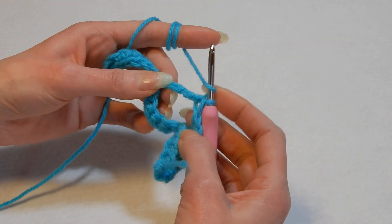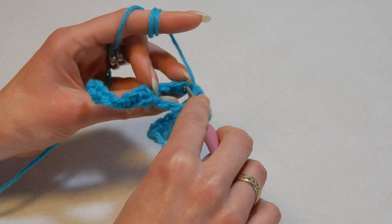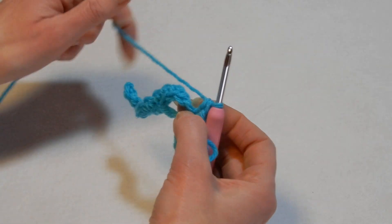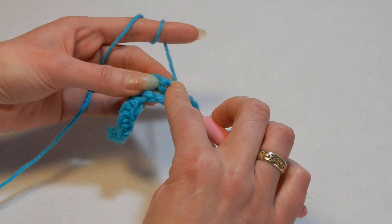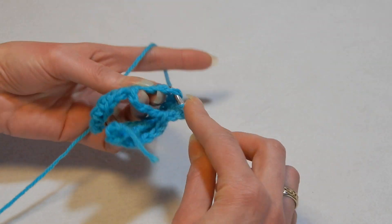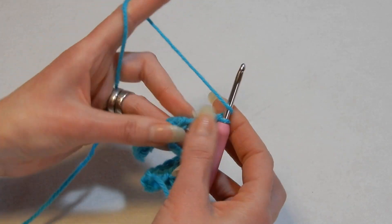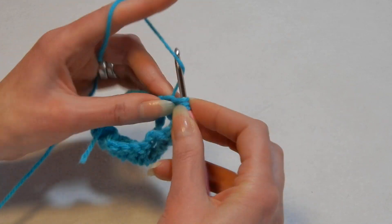Yarn over the hook and go from behind to the first skipped stitch. Do a double crochet, then push this down and you'll have access to the stitches. We have four more stitches — yarn over the hook, go to the next stitch, double crochet. Next stitch, double crochet. Move to the next stitch, double crochet. And the last stitch — go into that and do a double crochet. You should always have five double crochets.